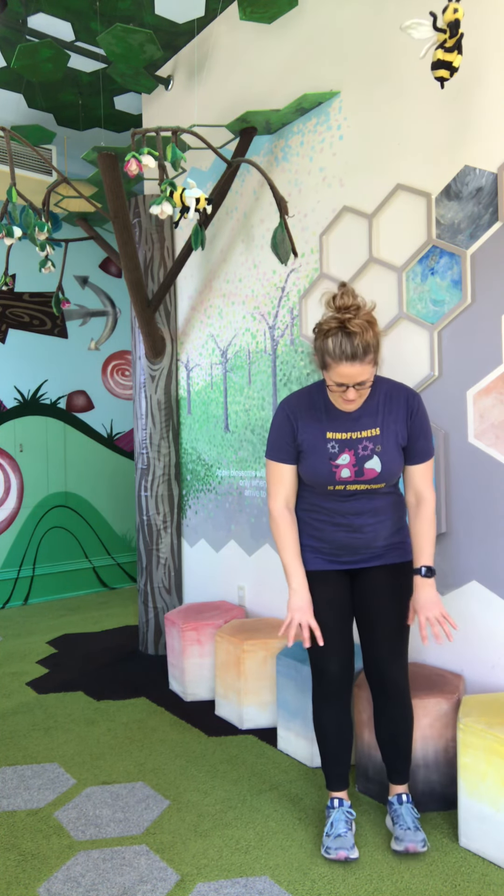Reach your tree super high to the sky. Make yourself really tall. Take some deep breaths. You can imagine you're smelling the beautiful flowers around. Try your other side. Notice your feet might start to get a little sore — that means your muscles are working and they're going to get stronger.